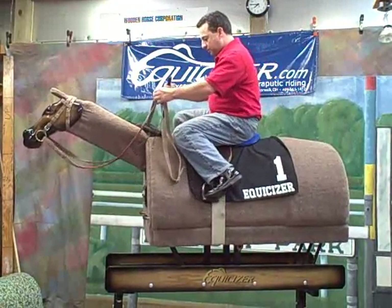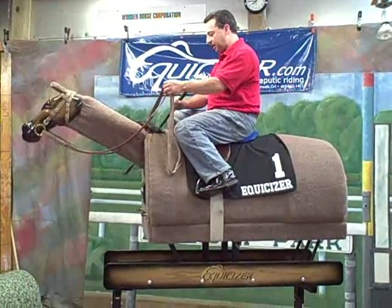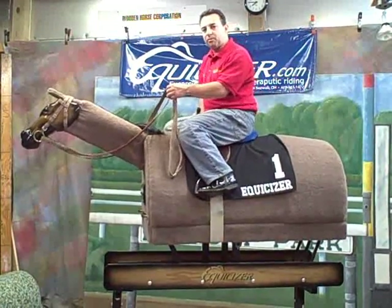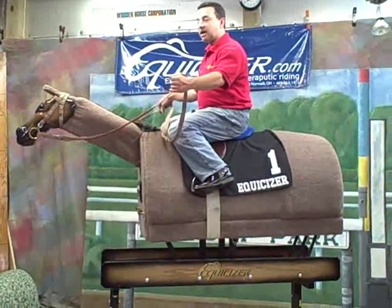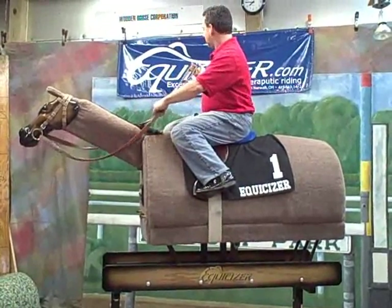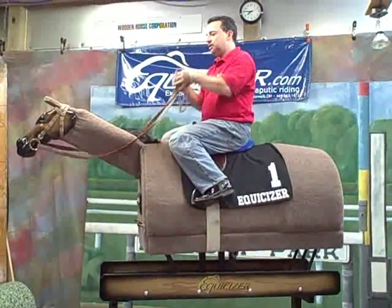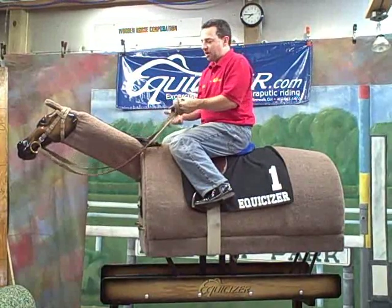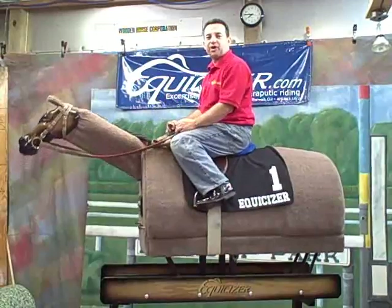Now with my whip tucked under my leg, I can use my leg to hold it in position while I get tied on and tie my knot for my racing reins. I'm going to do a typical double loop through the middle type knot. Now I'm ready to go to the track.